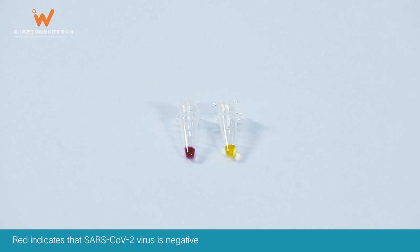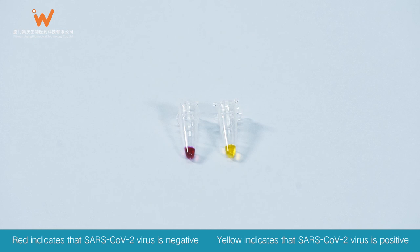Result Determination: Red indicates that SARS-CoV-2 virus is negative. Yellow indicates that SARS-CoV-2 virus is positive. The used test cassette should be discarded according to federal, state, and local regulations.